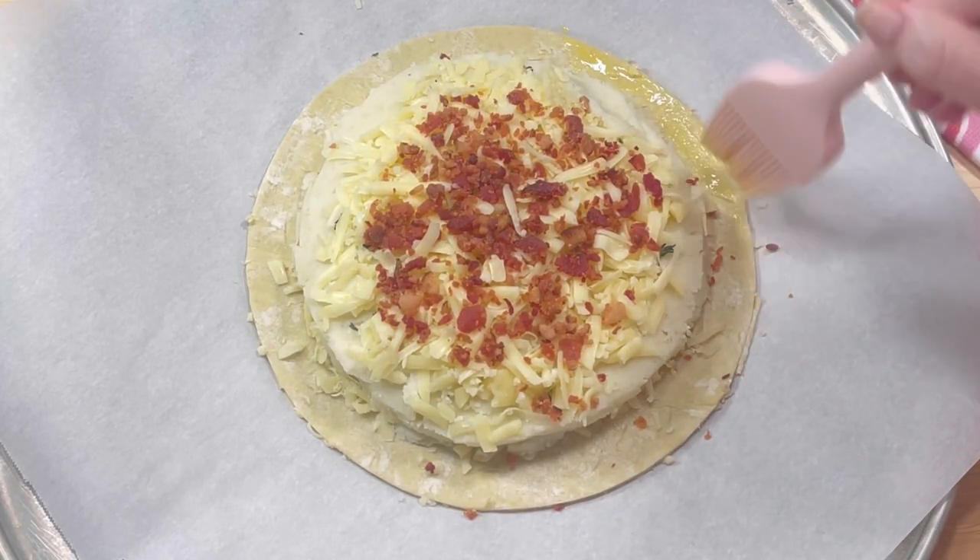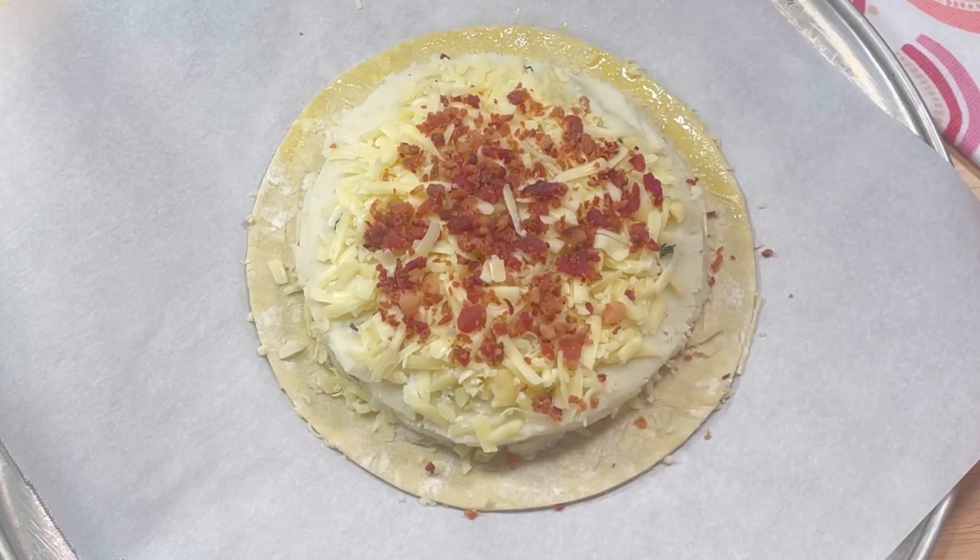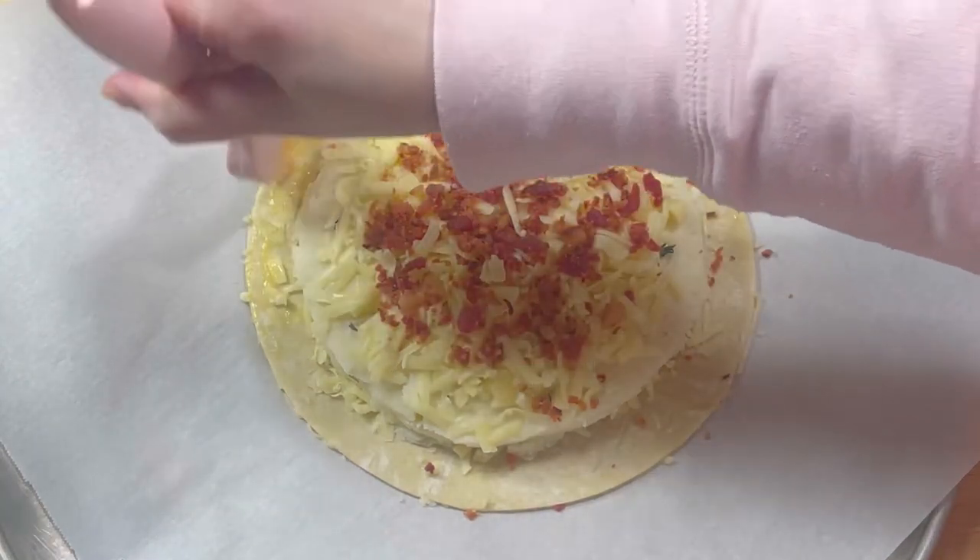I brushed the border lightly with an egg wash. The egg wash was simply one very well beaten egg and one tablespoon of water.